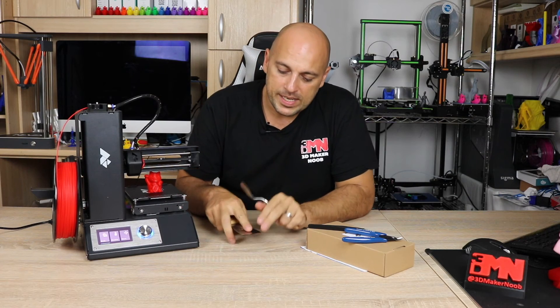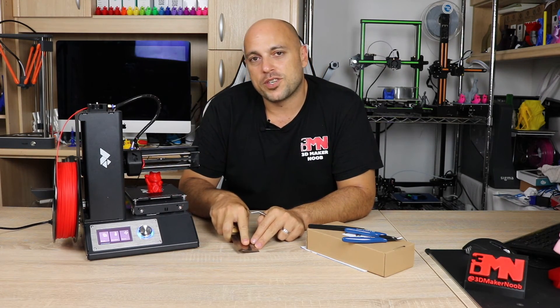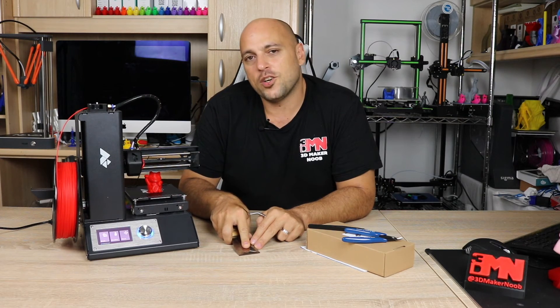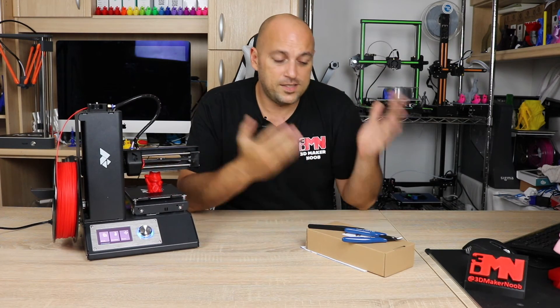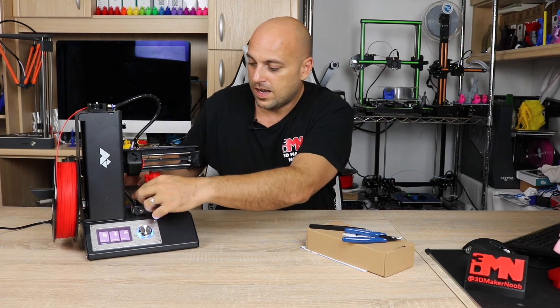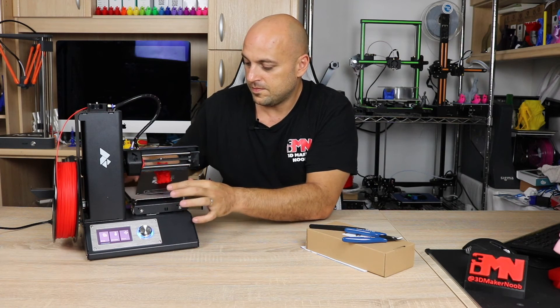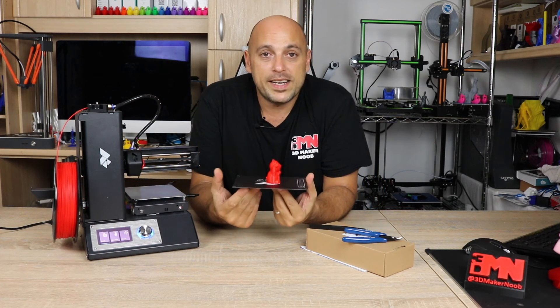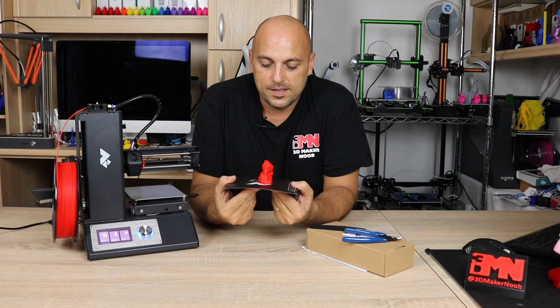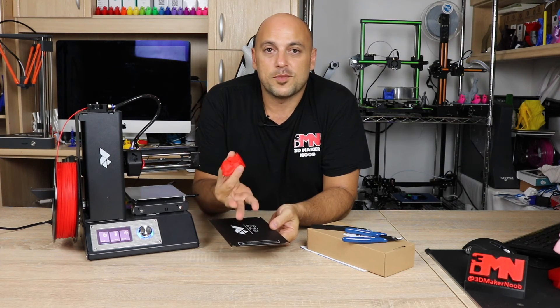You would use these to simply slide under the print and pry it off to get it off the build plate. However, in this case we don't need those. So what we're going to do is simply undo the four bed clips, take the little plate out, and slightly bend it — you can feel it pop and it just comes off like that.